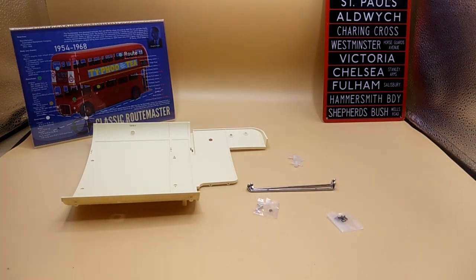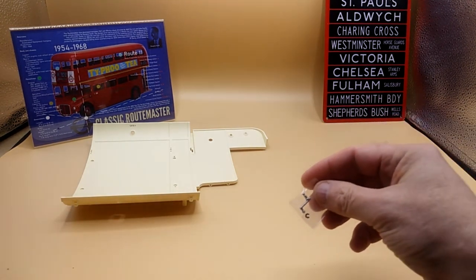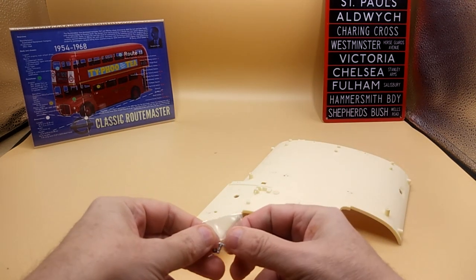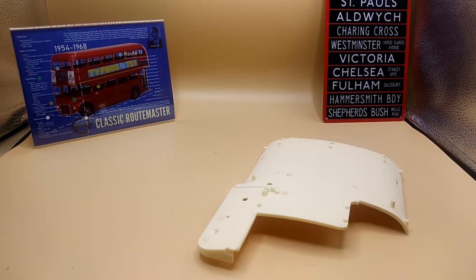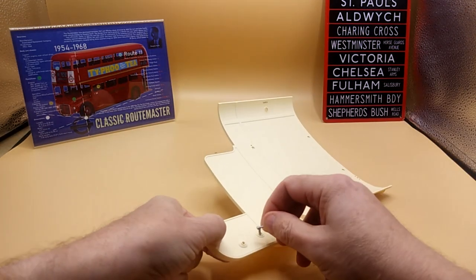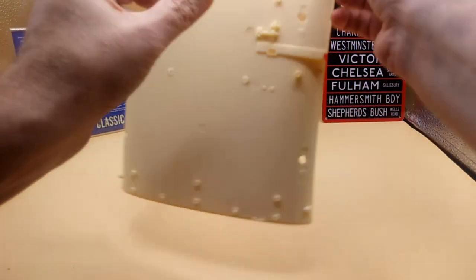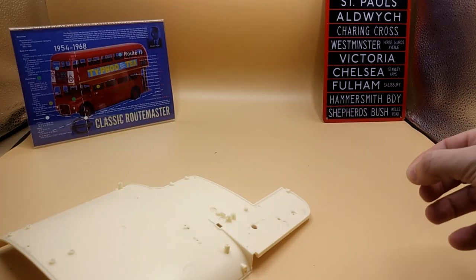Now what it wants us to do — move all these out of the way — let's get this handle and put it in here. Then with this little clip, slot it in there. Remember last time I had trouble — this might be a bit easier because it looks bigger, so I'll go in there like so. It fell out.